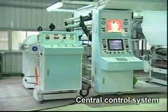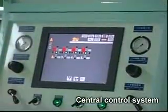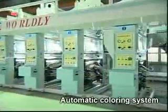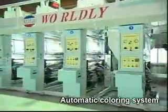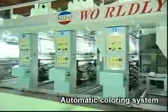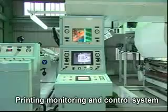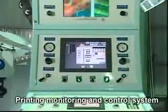A central control system and automatic coloring system, along with a printing monitoring and control system with PLC for communication and precision control and central management.